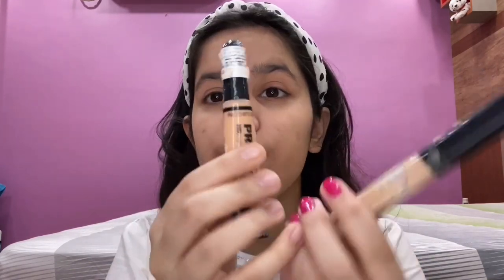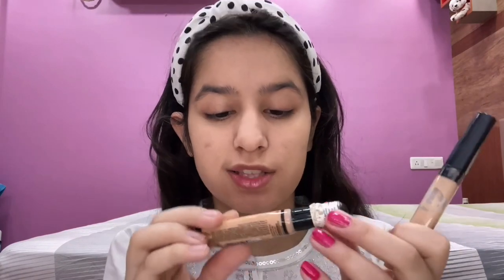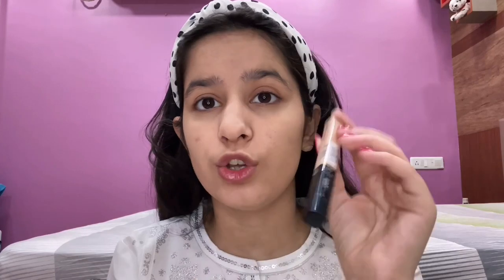I'm done with my foundation — it feels really nice and very natural. Now I'm going to use two concealers: the Elegal Pro Conceal in Cream Beige and the Maybelline New York concealer in the shade Light. I'm going to use both of them to conceal my eyes and a little bit of my face as well.